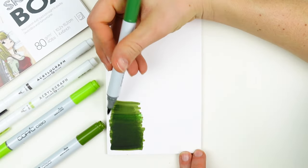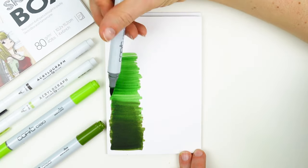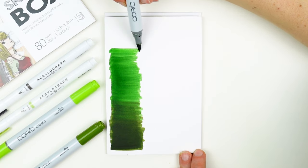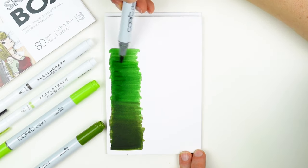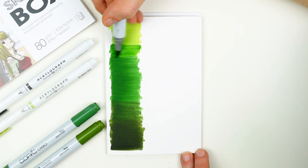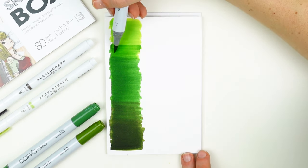Then we'll transition to the moss marker. Fill in the middle third evenly and concentrate more layers towards the center, feathering it off in either direction. Lastly, we'll transition to the new leaf. Fill in the top third of this gradient with your new leaf and layer more material towards the top. You can go over your layers as much as you would like to, but one characteristic of this paper is that your markers are not going to blend a ton — you're going to rely more on the opacity to create the gradient.